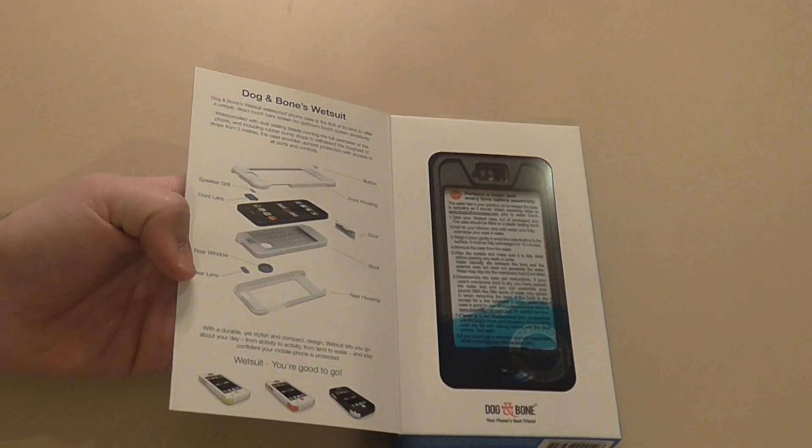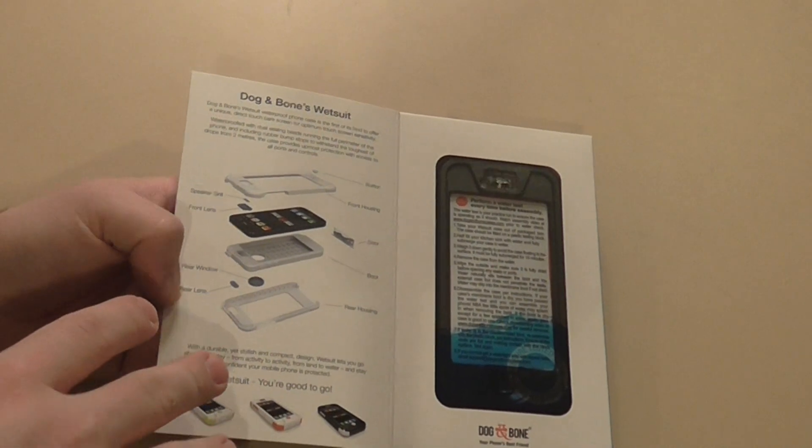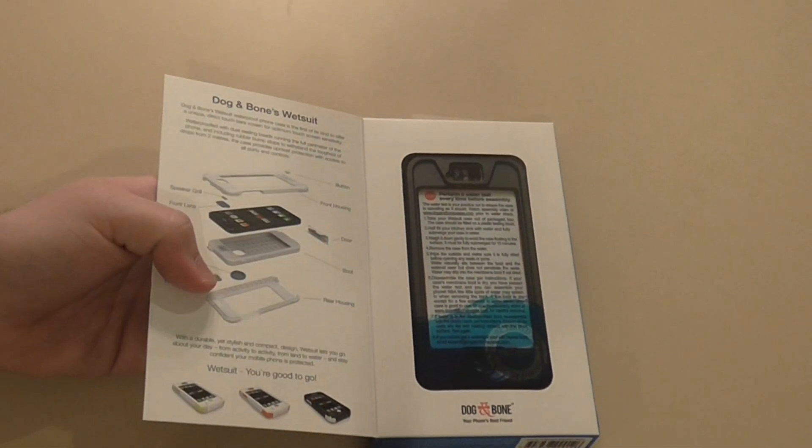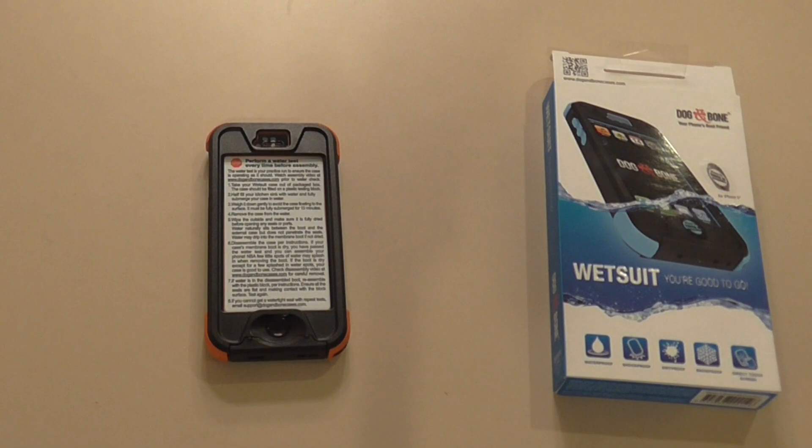When you get the box and open it up it has a few simple instructions about the case and what each thing does, then you get to preview the case. Also, big thanks to Dog and Bone Cases for sending me this case for free to review — I highly appreciate that. This case is awesome.